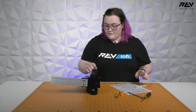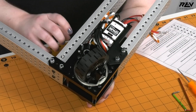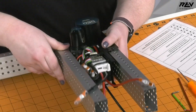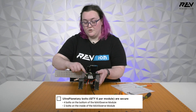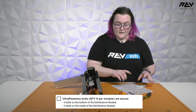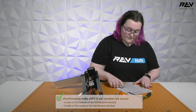Next will be the ultraplanetary bolts. There are four right here and two on the inside. We want to make sure that these are fully tightened and that the Loctite that you should have applied when you were building the module is still in place. These six are good, so we will check that off.